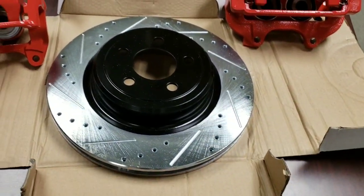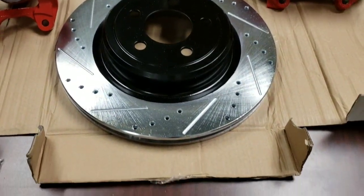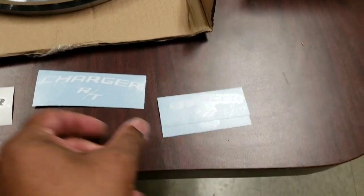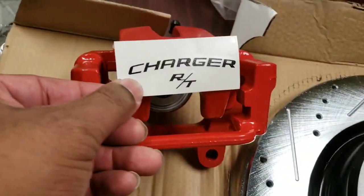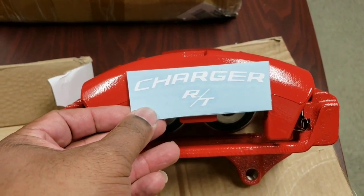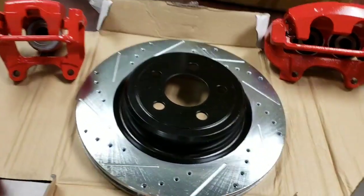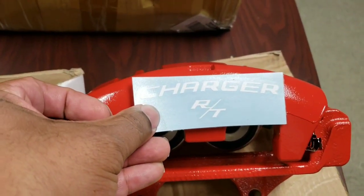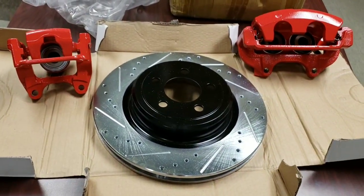I also ordered these little stickers to go on the calipers, just to give it a better look. The only question I have is: do I go with the black on red or the white on red? I'm kind of leaning towards white on red. Why don't you guys let me know in the comment section below which color you think will look better — either the black Charger logo on the red or the white Charger logo on the red. Keep in mind my car is white but I do have the red, white, and black theme going.